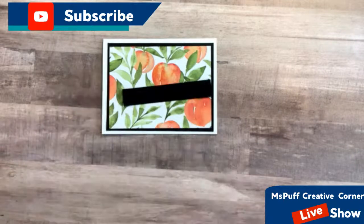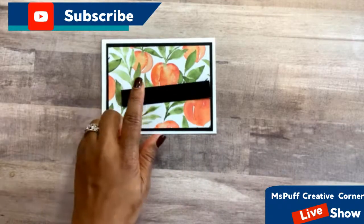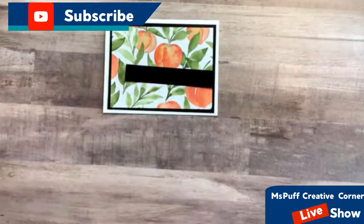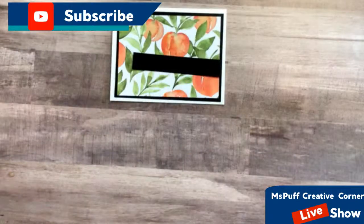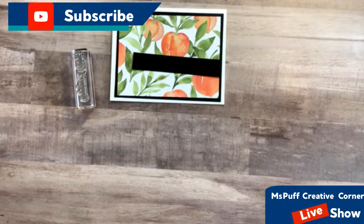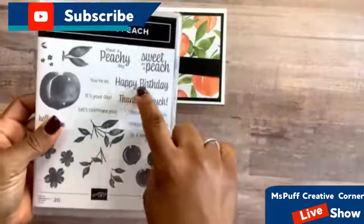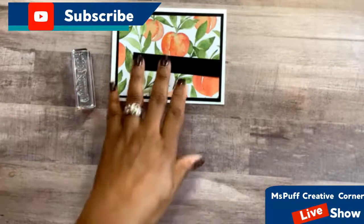This is really a fun summer set. Next, I'm going to glue the Designer Series paper down to the base of the card, making sure my peaches are facing the correct way and I have an even amount of the white showing. Then I'm going to bring in a strip of black cardstock measuring roughly three-quarters of an inch by four and a quarter inches.